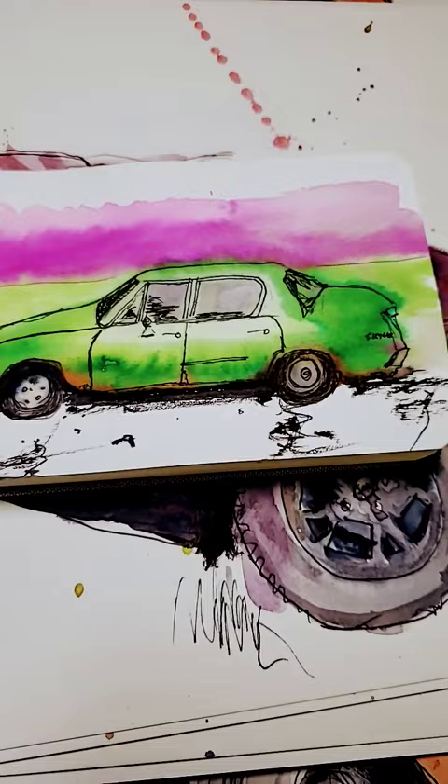This was my first go. This is my old '72 Buick Skylark — I painted it from a reference photo.